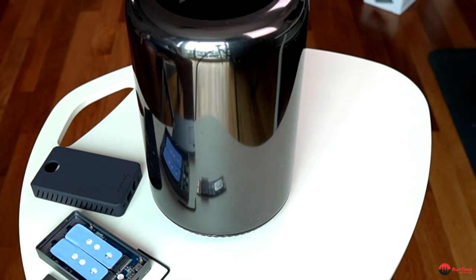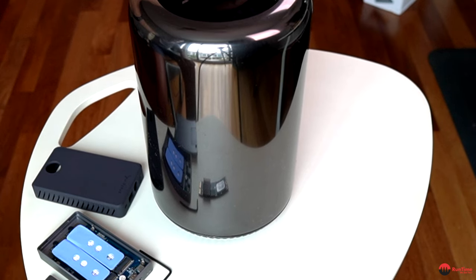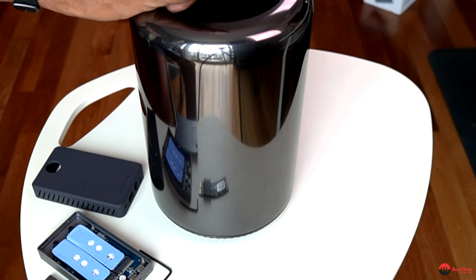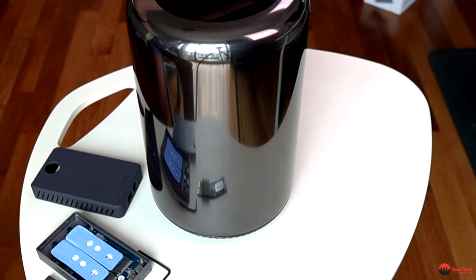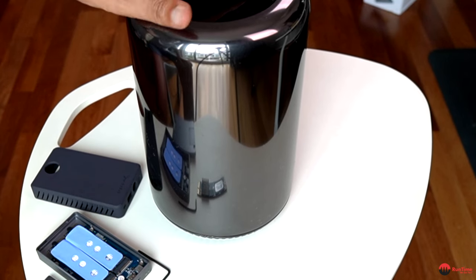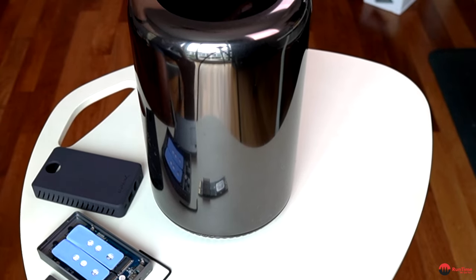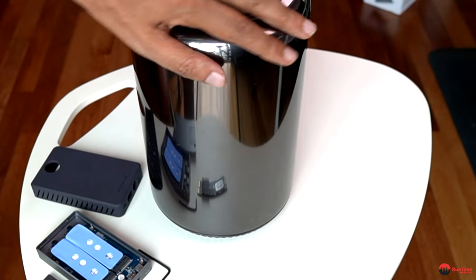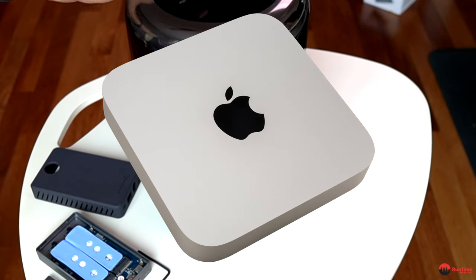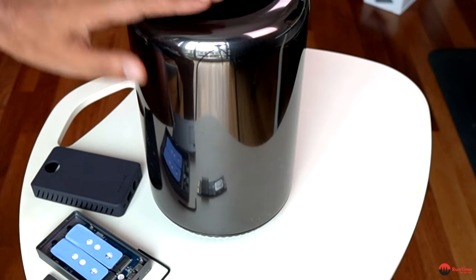Hi folks, so this is my SSD upgrade. As you can see this is my trashcan Mac Pro 6.1. I bought this about three years ago — it's a second-hand unit. I upgraded it to a 12 core with 128 gigs of RAM. Unfortunately one of the sticks was faulty so it's now down to 96 gigs of RAM and a one terabyte SSD, which is great for what I use it for — mostly business apps. Instead of going out and buying myself a brand new M2 or M1 Mac Mini or one of these Mac Studios, I decided I want to squeeze as much as I can out of this unit.